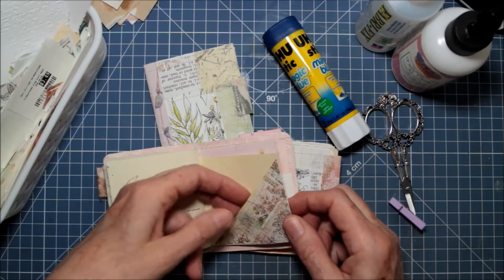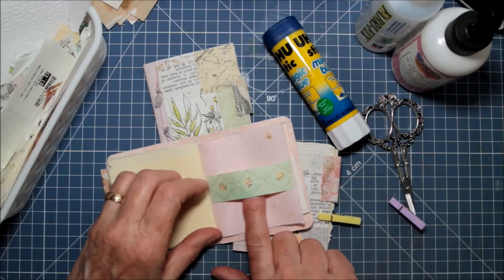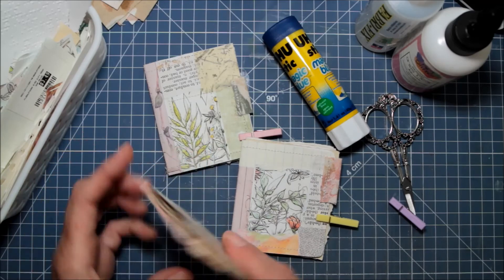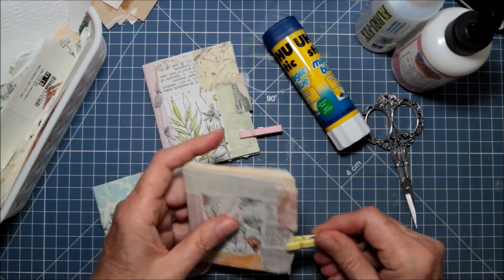Here's another little corner tuck pocket, and I made a little belly band that you could put something in. That's pretty much it — each one is a little different but basically the same.